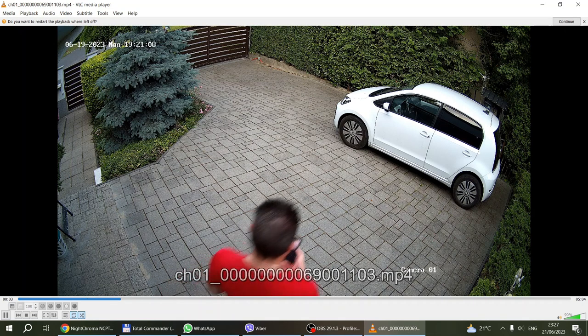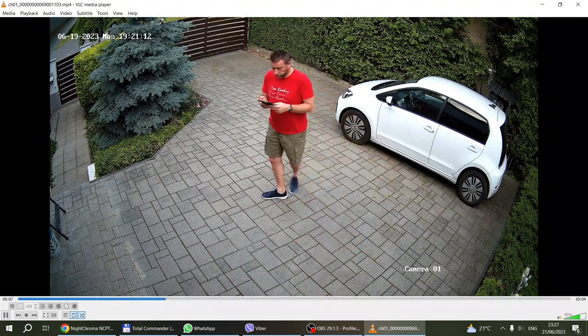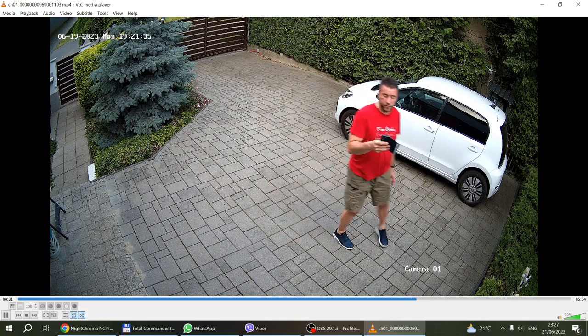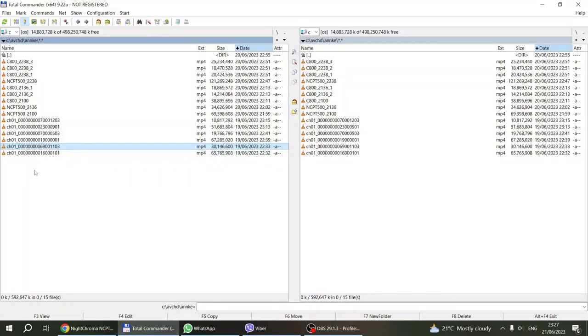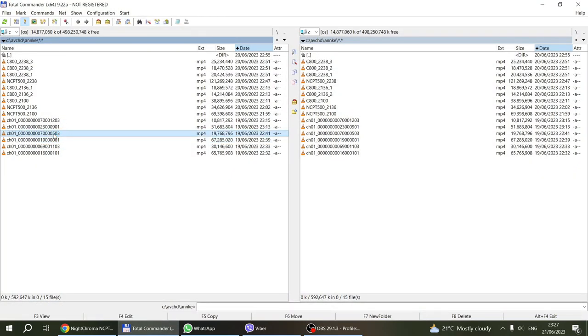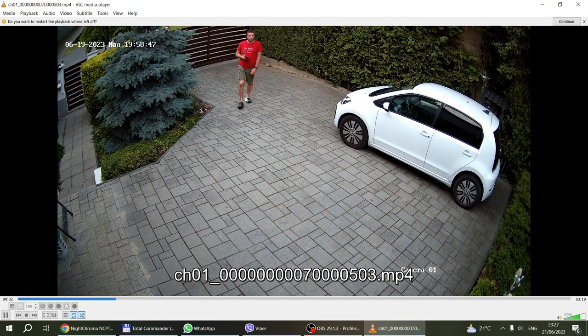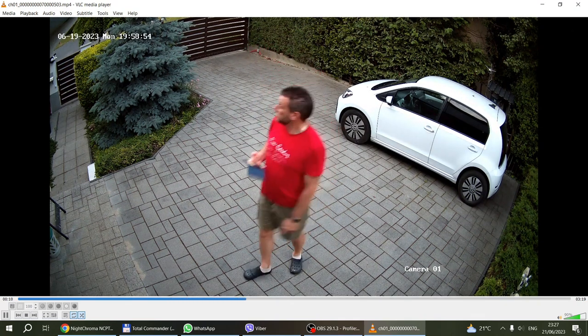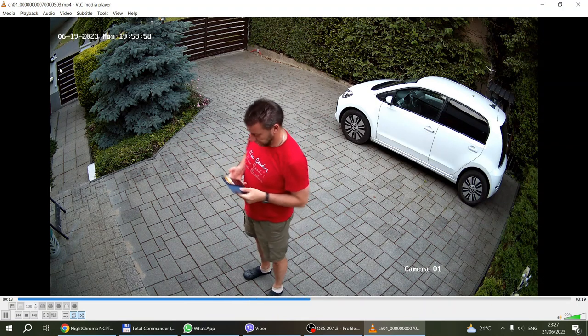This is the C800 camera that I've reviewed previously — a fixed camera with standard infrared night color. I wanted to show you side-by-side footage. It looks pretty much the same, still really good colors taken at the same time. There is a little bit of blur when moving — more blur than with the Night Chroma camera. Looking at footage taken about half an hour later, it gets a little darker and motions are a little more blurred.